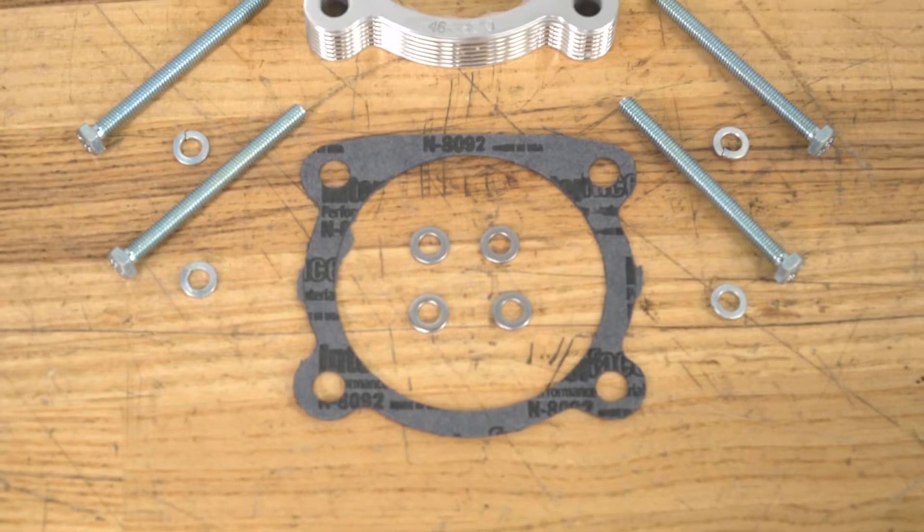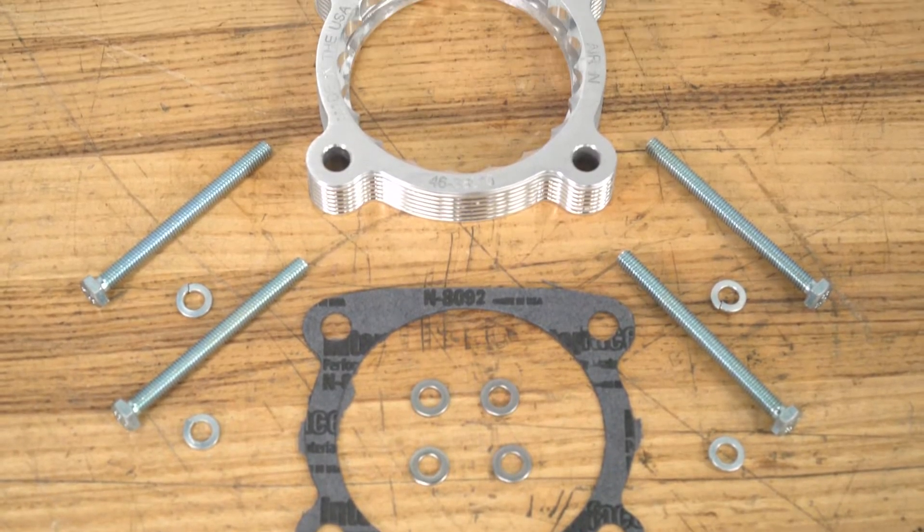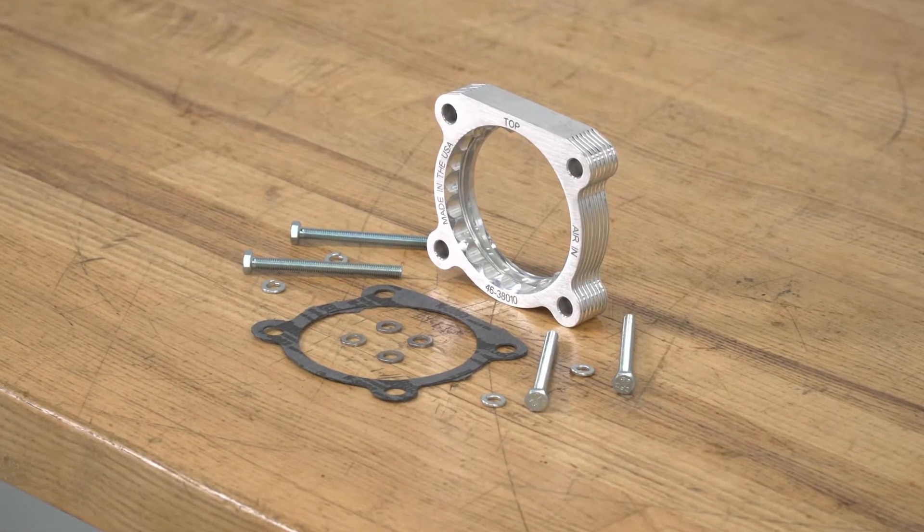This will also lengthen the intake track, which will increase the speed, which will assist you in that throttle response. You also won't have to worry about a tune when it comes to the spacer, and this will reuse all of the factory mounting points and will include longer hardware as well as a gasket to make sure it's hassle-free when it comes to the install. When it comes to the price, this will be pretty average for a spacer at roughly $150.